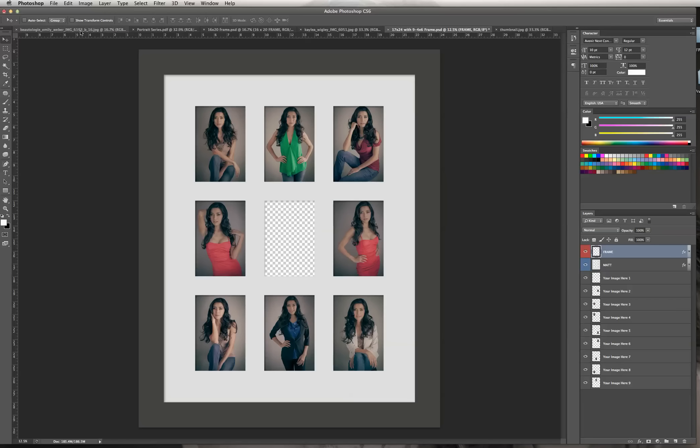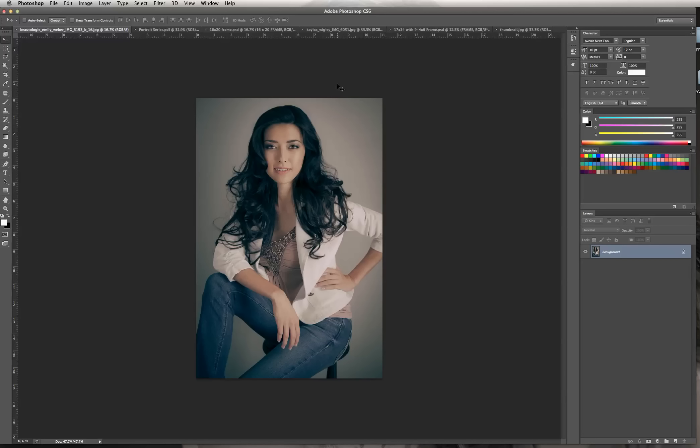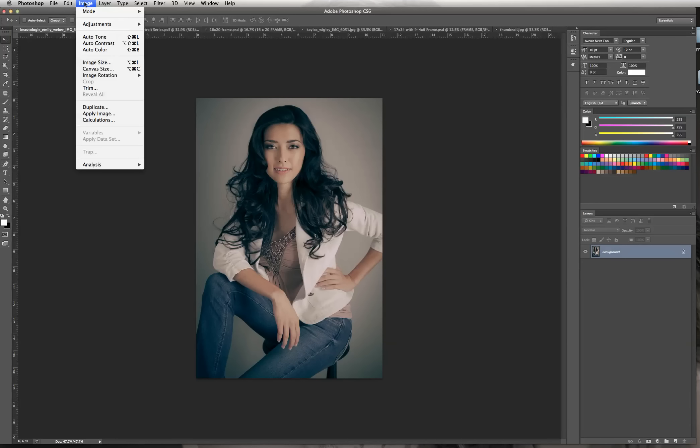I've already opened up everything I'm going to need for this. This is the last image I want to put in. I have it set up as actual size, but you can go in and change the size of the image before we put it into the frame so that you don't have to do as much scaling.